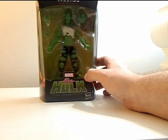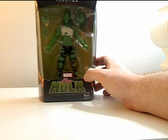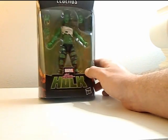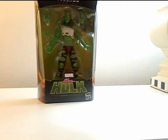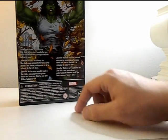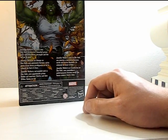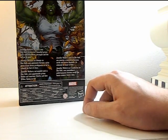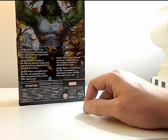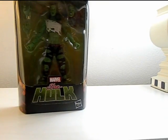repaint of the one from — I believe it was the Fantastic Four wave — but it does look very different from what I remember. Side art right there, and on the back it says: 'Jennifer Walters mutates into She-Hulk, a massive muscled green hero with boundless strength and the will to do good.' So let's take her out of the box and see how she is.